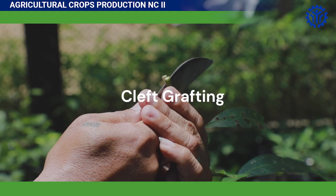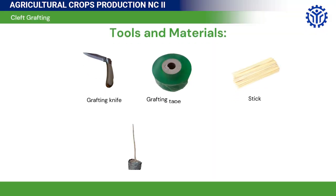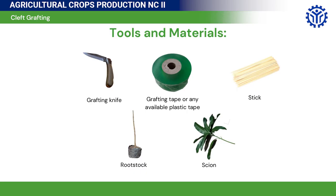Cleft Grafting. In performing cleft or simple grafting, you will need to prepare the following: a grafting knife, a grafting tape or any plastic tape, a stick, a rootstock, and a scion.